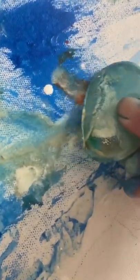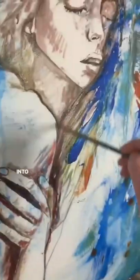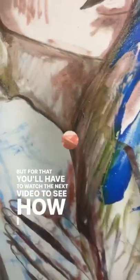When those unexpected beautiful transitions are done, I move on into vertical position with my canvas and I move into oils, but for that you'll have to watch the next video to see how I finish this painting.